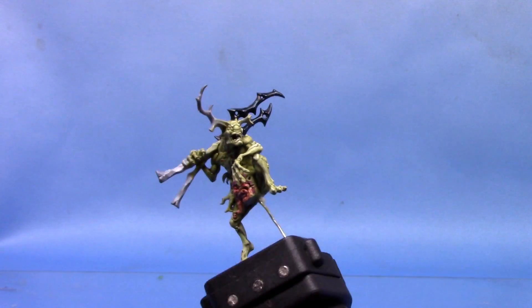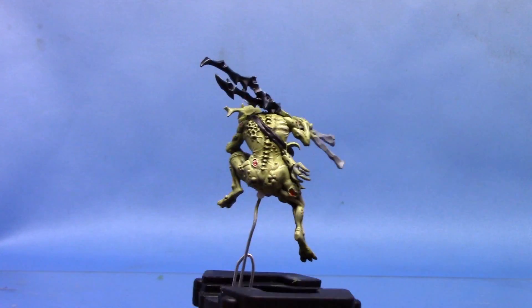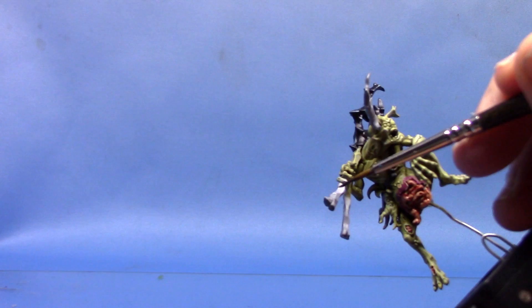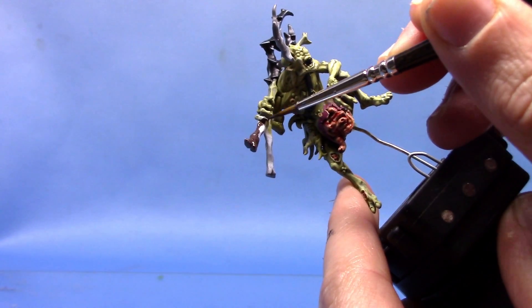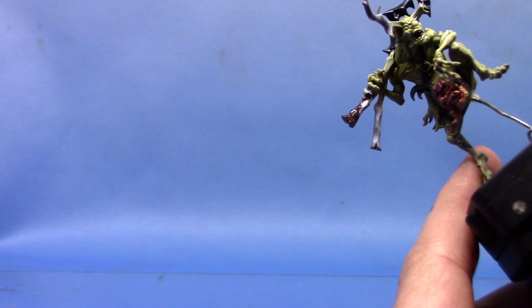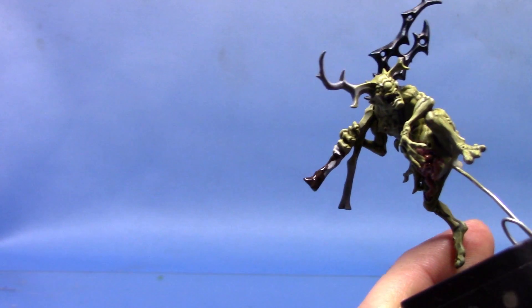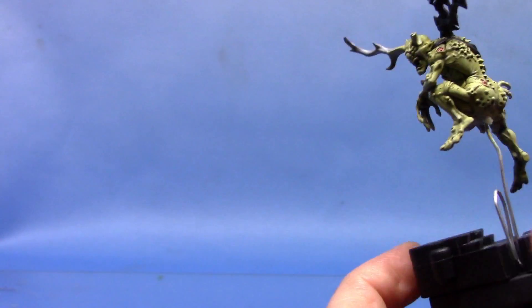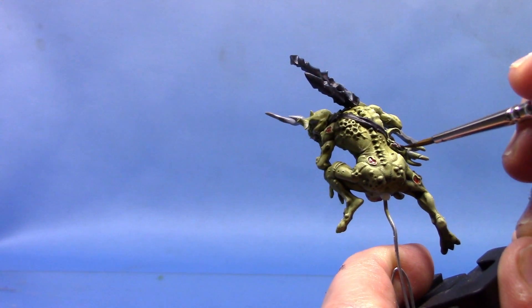Next up we're going to base coat the handle of the weapon, his horns, his teeth, his claws, and there's also a little bit of leather wrap around the back. These are all going to be base coated with some Dryad Bark. I'm going to thin this out just a little bit so we get a nice smooth coverage on the miniature. I'm using quite a small brush here — you don't have to for the handle, I just kept my small detail brush out for ease. When we get into painting the teeth, obviously a smaller brush will be required. Just pick them out very carefully.